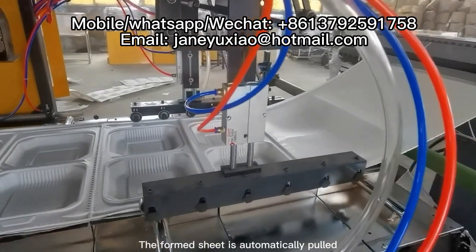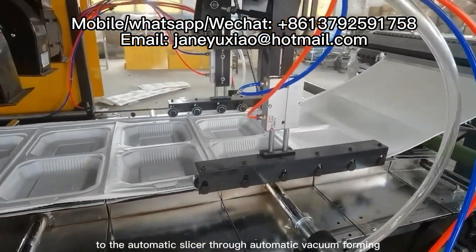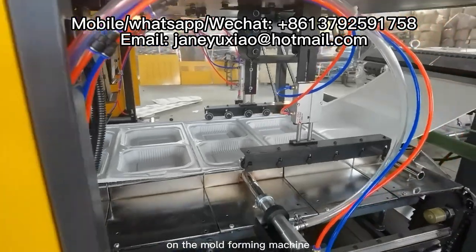The formed sheet is automatically transferred to the automatic slicer through automatic vacuum forming on the mold forming machine.